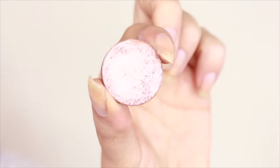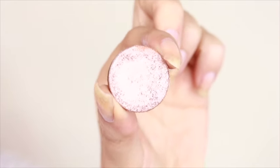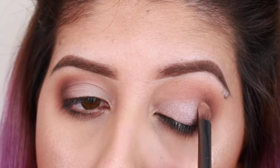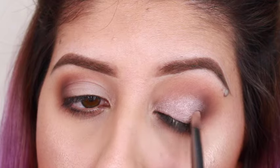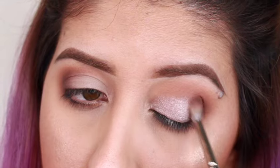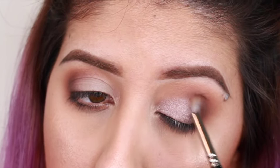Now I'm going to apply this beautiful eyeshadow from Anastasia Beverly Hills in the color Pink Champagne — it's one of her metal eyeshadows. I really love this color because it's such a beautiful, pinky, shiny color, especially for this soft glam. It just really makes the eyes pop.